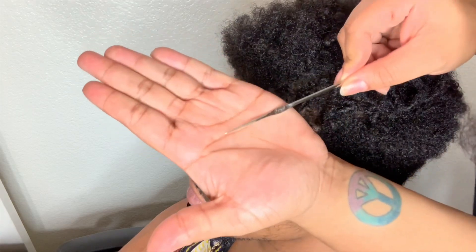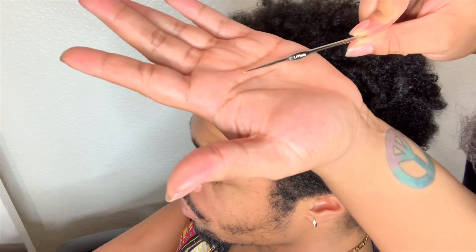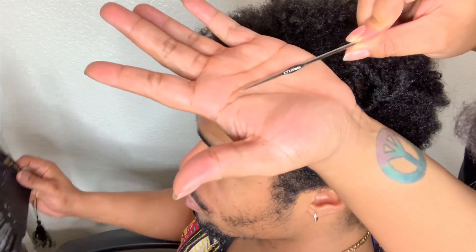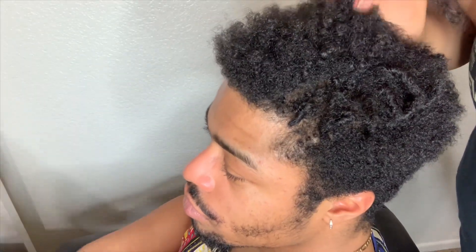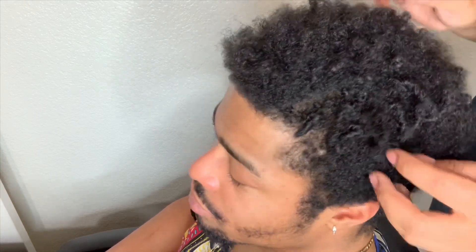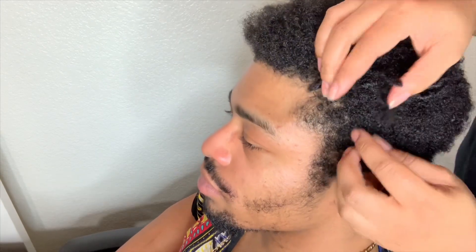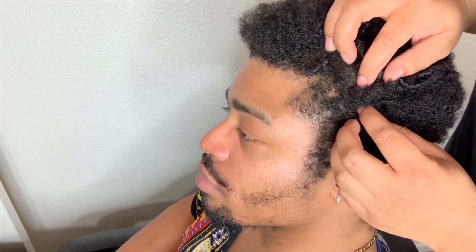What you'll need is one of these crochet needles — this is going to be the size 12, it's a one millimeter, and I got this from Walmart. I also put oils in his hair because it was a little dry, but the hair doesn't need to be wet for this because it's instant locking. I'm going to choose my section of hair, and since I'm not making it super neat, I'm not going to use a comb to part — I'm just going to part it with my fingers.